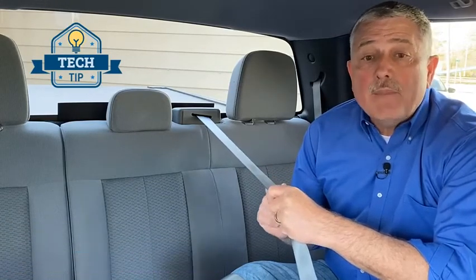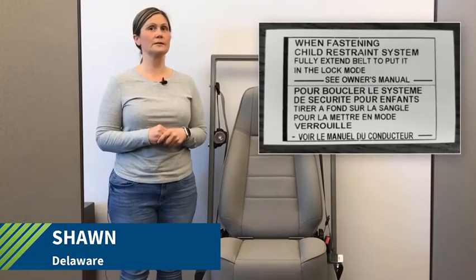A couple of tech tips: when an ALR retractor or a switchable retractor is in ALR mode and is locked, the seat belt will only shorten — it will not lengthen. To reset to the unlocked position, unbuckle the belt and release the webbing back into the retractor. Also, check the seat belt label, as it often provides clues as to what type of retractor it is.